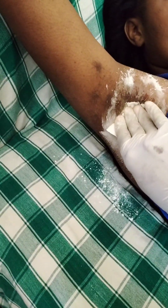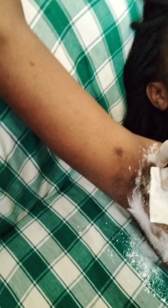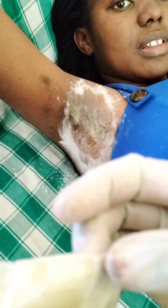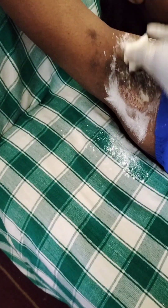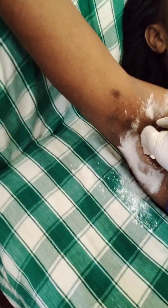If you have dark armpits, you can do some procedures to make them at least a little bit lighter — maybe I'll do the next video on that. You can see the hairs are coming out. Our wax was somehow too much because she doesn't have a lot of hair, but they are still coming out.